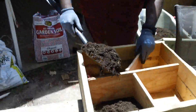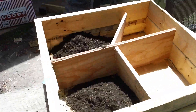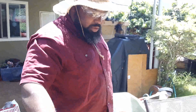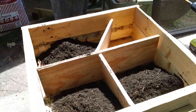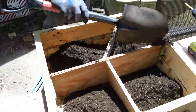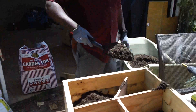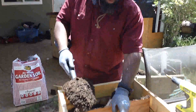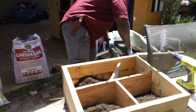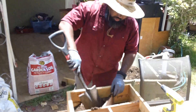You can do this any type of way you want — this is just the way I'm doing it and it's cheap. This cost me the dirt, which altogether was eight dollars. The pallet was free, the nails were free — they were already in the pallet. The electricity I used to cut the wood with my saw — that's pretty much all it cost.